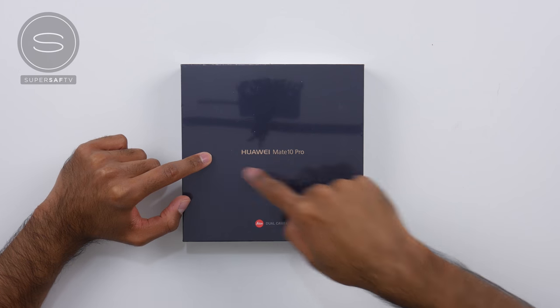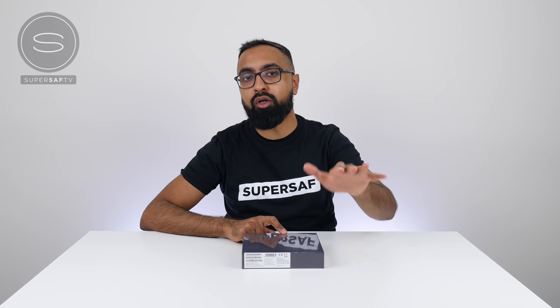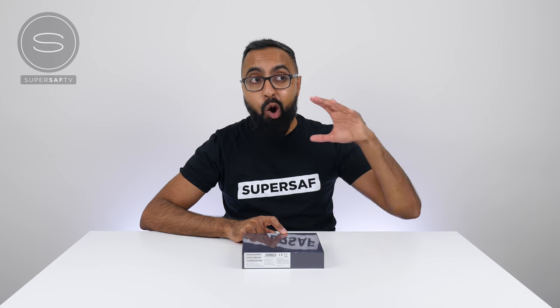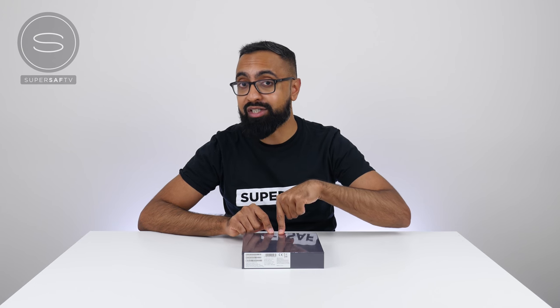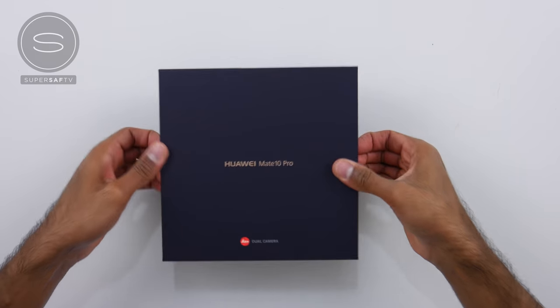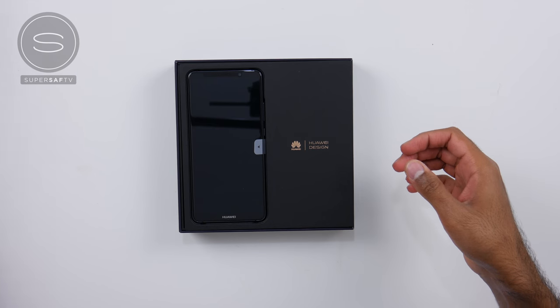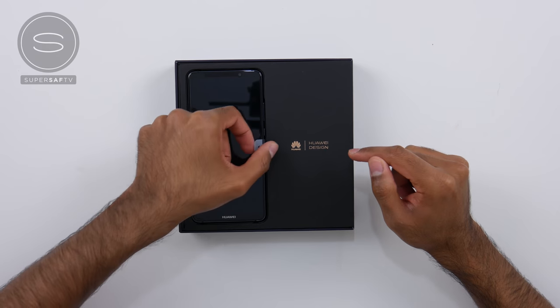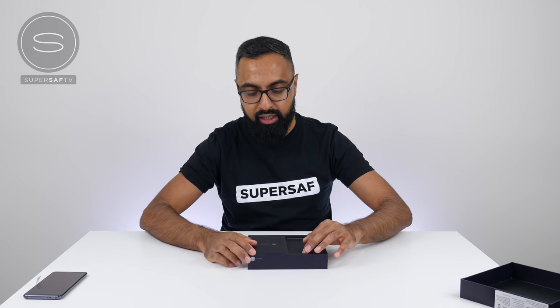So we're starting off with the Mate 10 Pro. You've got the logo here but you've also got the Leica logo. As you guys may or may not know, Huawei worked together with Leica to create their smartphones. We've got a dual camera setup on here, which should be absolutely great. Get it out of its plastic — and there it is. Look at that. Huawei design. Let's just put this device to the side for just a second to see what else we get inside the box.